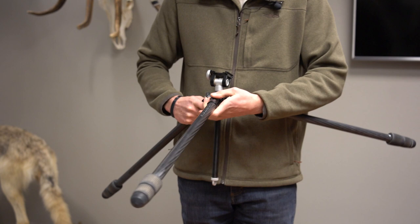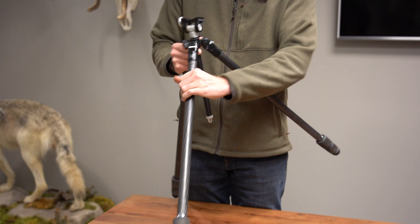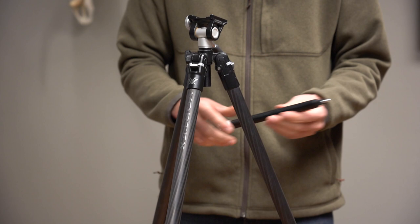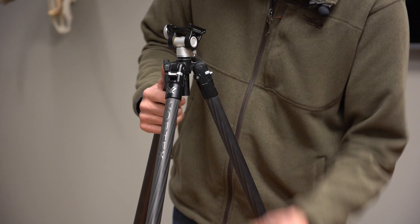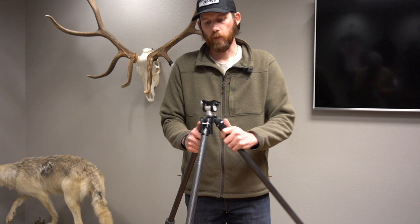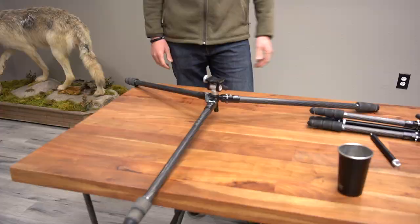Sometimes there are cases where you might need to get a tripod super low to the ground. If you're trying to go really low, the center column is going to get in the way. What you can easily do is remove the center column — that allows you to get lower to the ground. You just twist the bottom part and boom — the center column is removed, and it also removes the hook at the same time. This allows you to drop your tripod super low, whether for harvest photos or unique glassing situations where you need a low tripod. You can do this with both tripods.